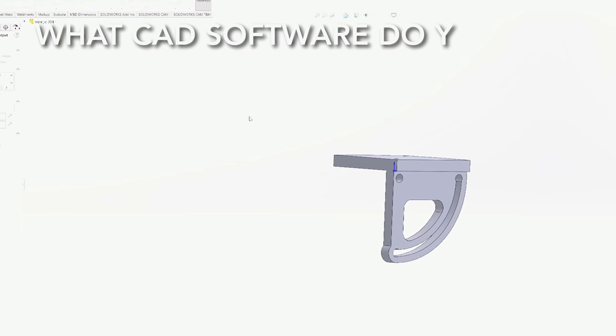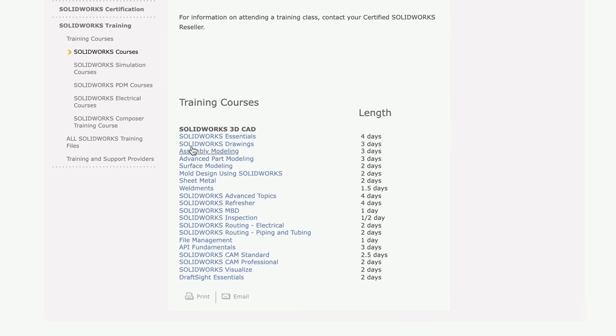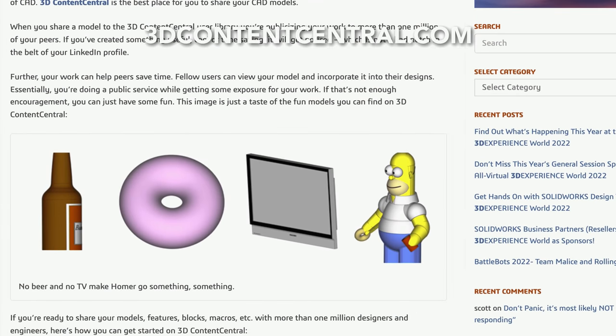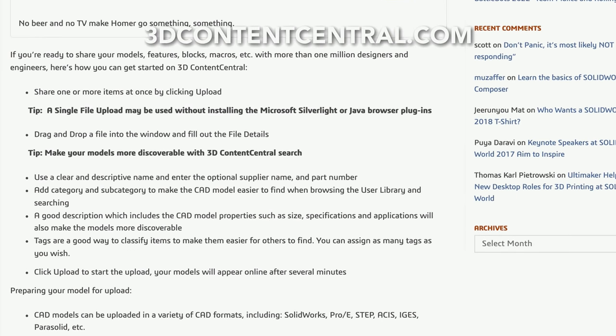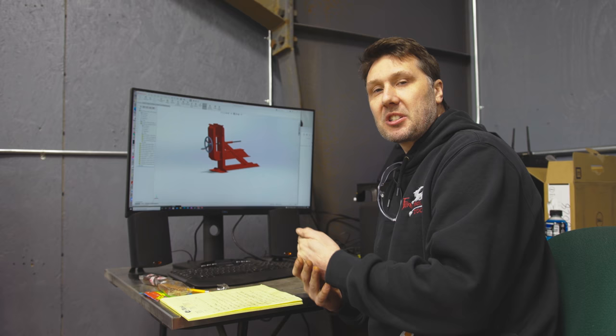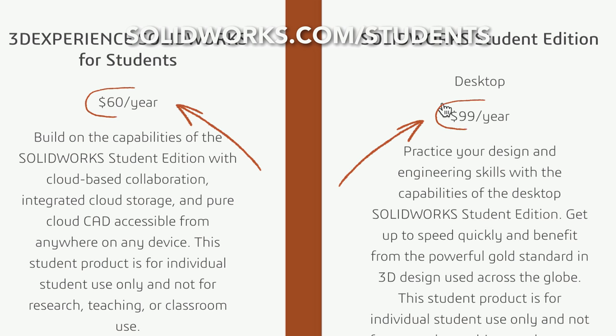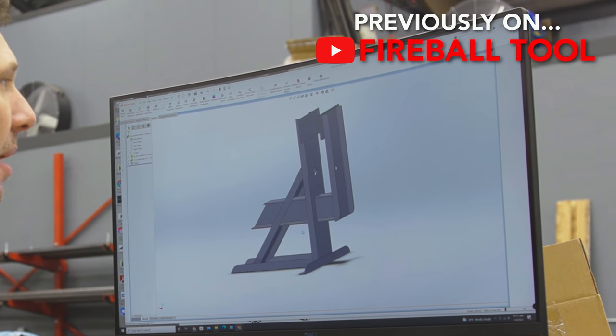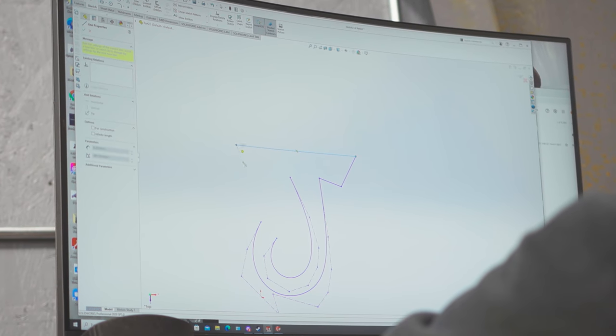What CAD software do I use? I use SolidWorks because it's widely recognized, there's a lot of help and information, I took a four-week course on it, and I can communicate with others who use SolidWorks for modeling and sharing. Do I think SolidWorks is the best? No — there are other great programs. But it's what I'm comfortable with. If you're a student, you can get an educational copy. The pro version costs around $4,000 — it's expensive, but in my workshop I'd be lost without it.